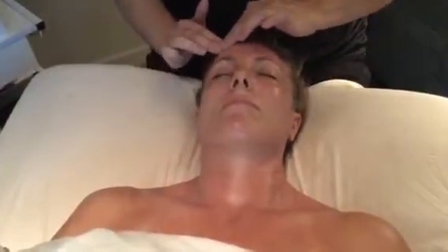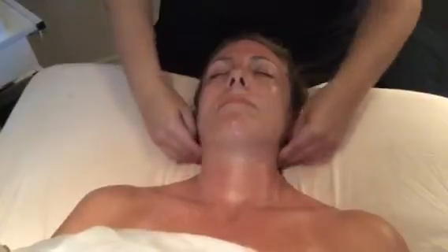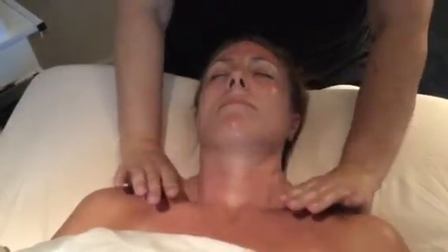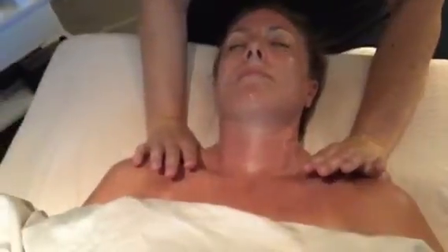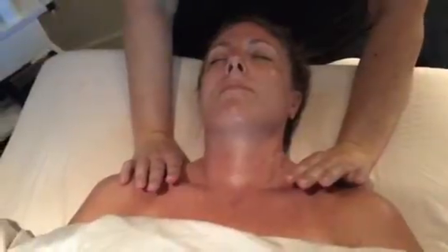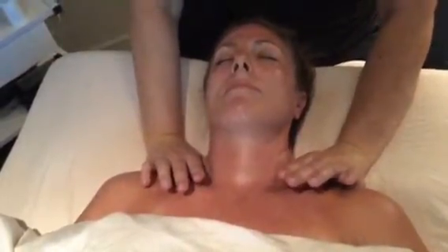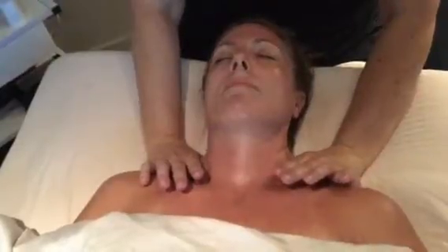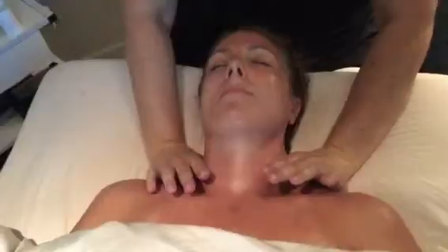Slide down the sides of the face down to the neck. Continue with facial pressures. Facial pressure points. Thumbs — three pressure points.